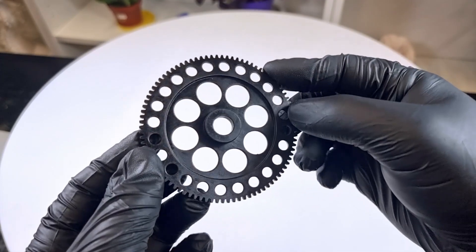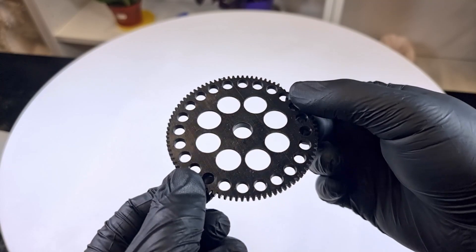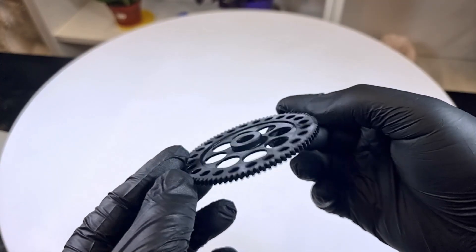As the second mechanical gear shown here demonstrates, the strength is perfect, the details are excellent, and the resolution is really high.